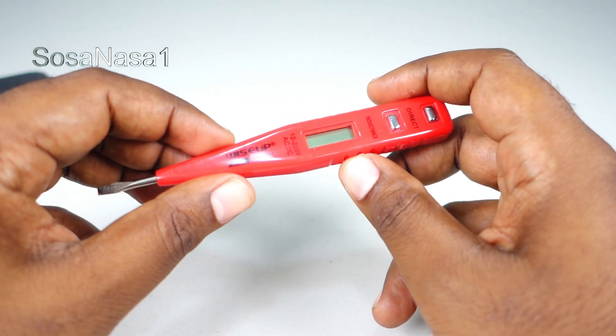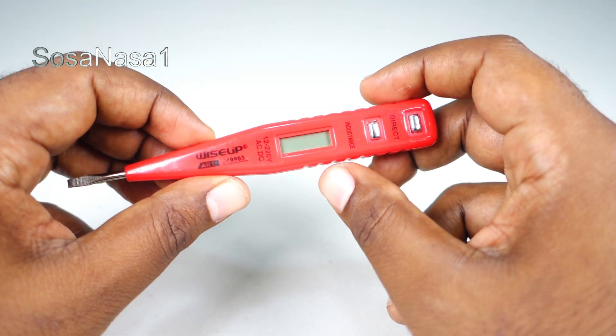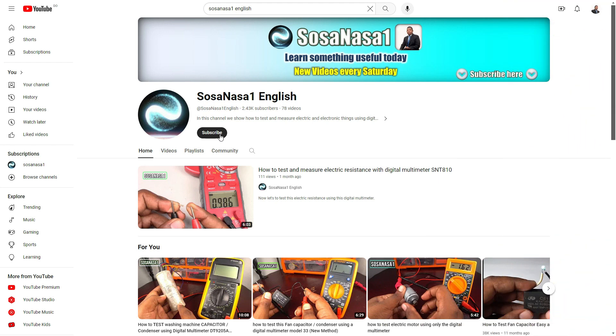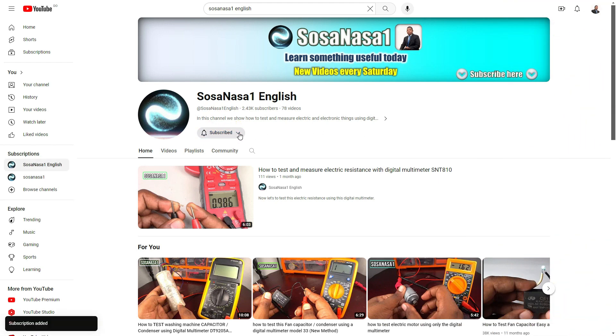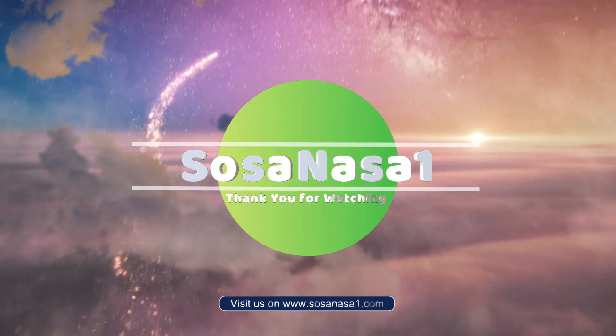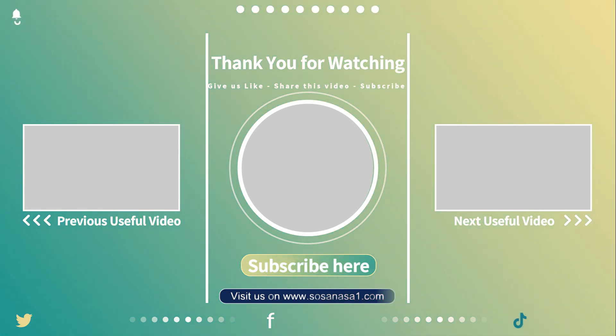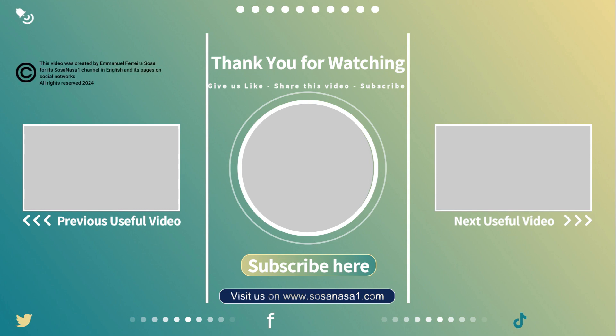Give me a like. Thank you for watching. Subscribe to our channel and activate the notification bell to receive notifications every Saturday for new videos. See you next time. Thank you.